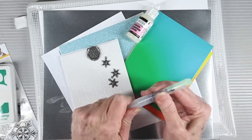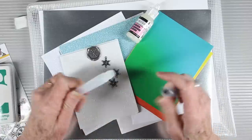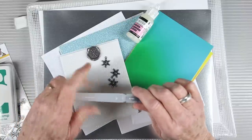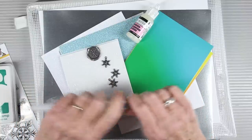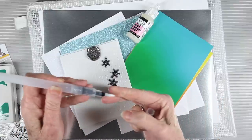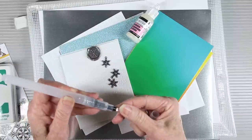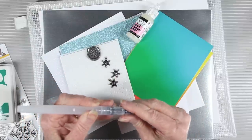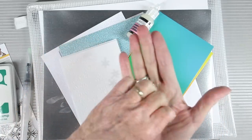We're also including the Simon Says Stamp medium watercolor brush pen. To use it, remove the cap and fill the barrel with water, then replace the pen tip and secure it with a firm twist. To get water flowing to the brush tip, push in the push marks on the side of the pen until you see water coming from the brush. Now you're ready to paint — these work with our Positively Saturated inks since they are water reactive.